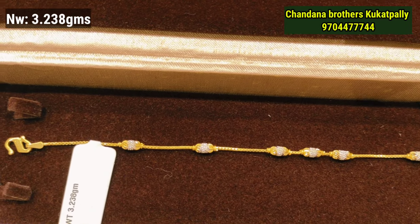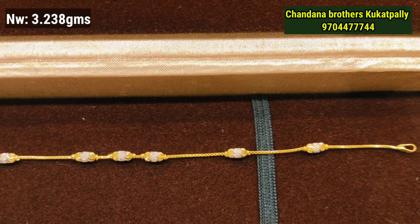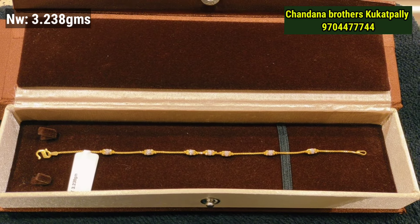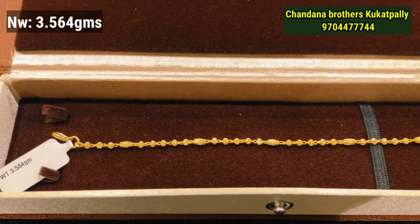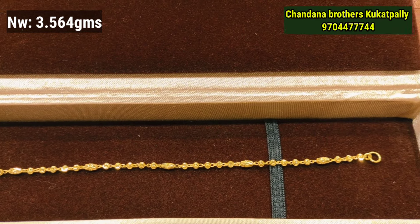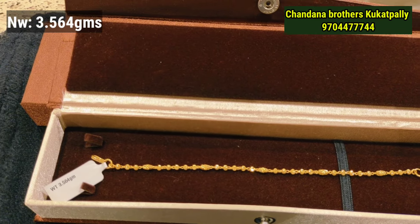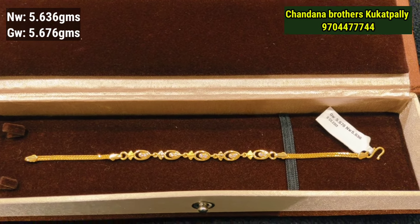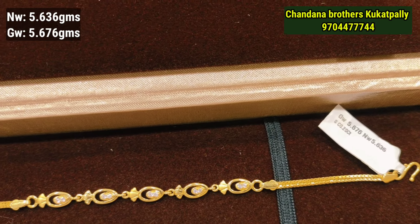The next model is also 3 grams of gold weight, with 4 to 5 small designs. It is a chain pattern in a rhodium style with an oval shape. The following model comes to 4 grams of gold weight, and this one stretches to 5 grams of gold weight.